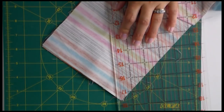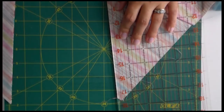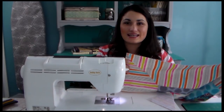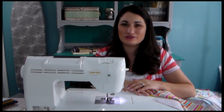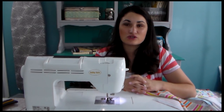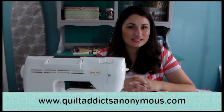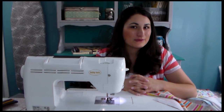Then I'm ready to press. I press all my seams out and press my miter seam open — that helps it lay really flat. That's all there is to it: a nice, perfect, square, and flat miter. It really isn't that hard and it adds a little extra pizzazz to your quilts, especially with stripes or border prints. Thank you for following along. I'm Stephanie from Quilt Addicts Anonymous — visit the website and click on the tutorial section to see this and lots of other tutorials. Happy quilting!